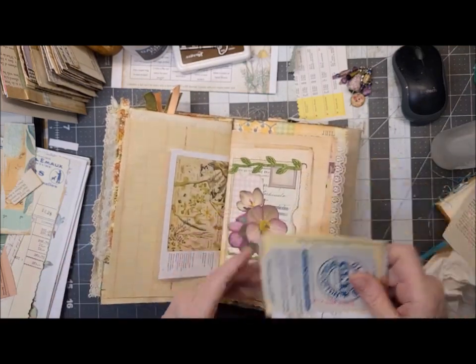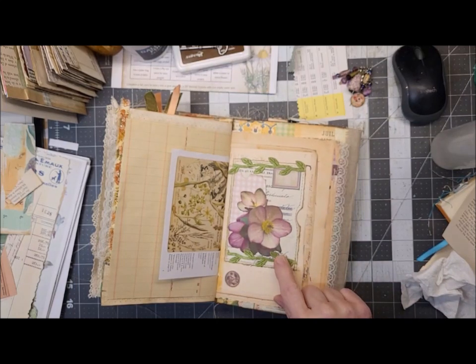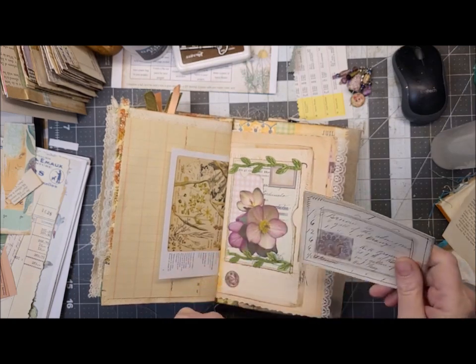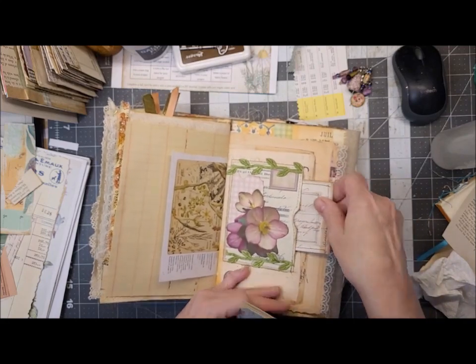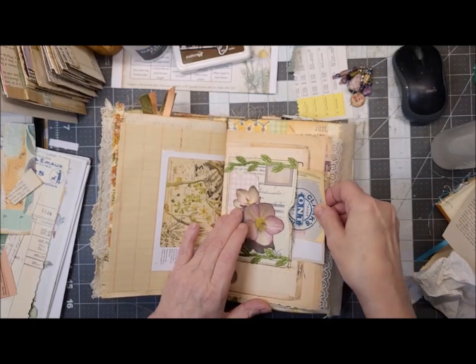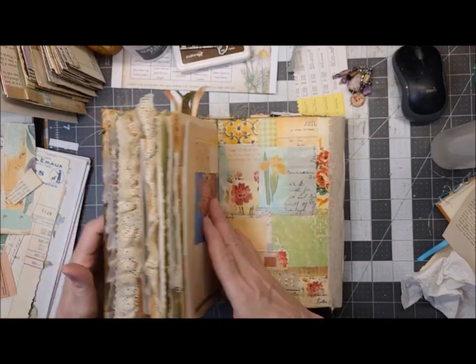We've got a pocket here — oh no, this is one of the pockets I just found, so I just have some plain ephemera in here that can be altered. Okay, and that's the end of that one.